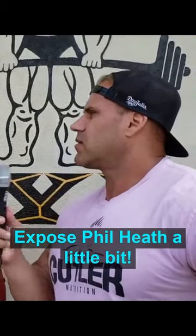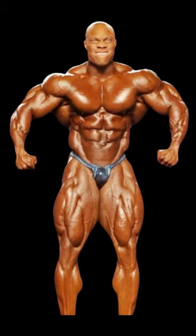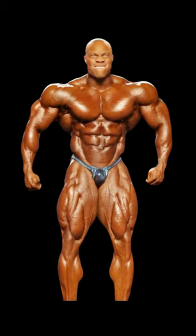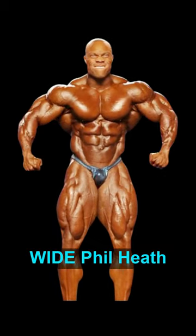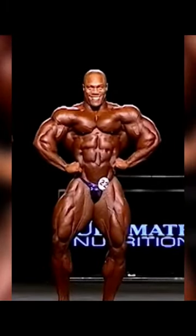What exposed Phil Heath a little bit — he's narrow. Phil Heath is narrow. But let's see how he would look with wider clavicles, for the first time ever in video footage.